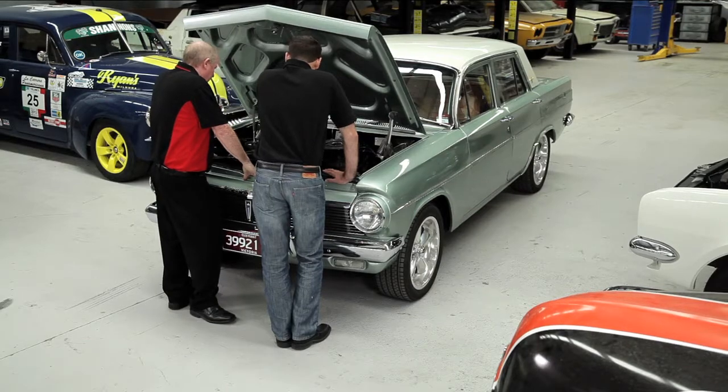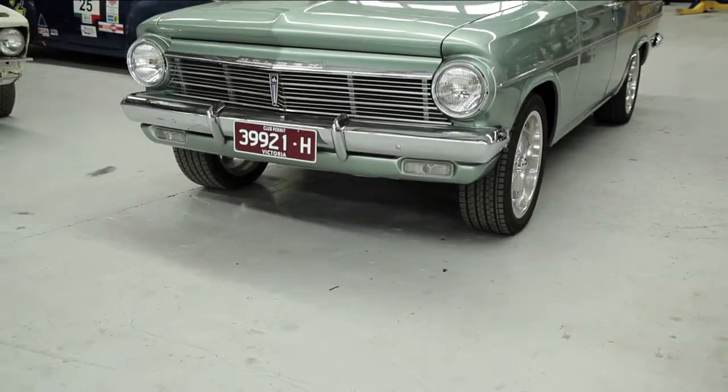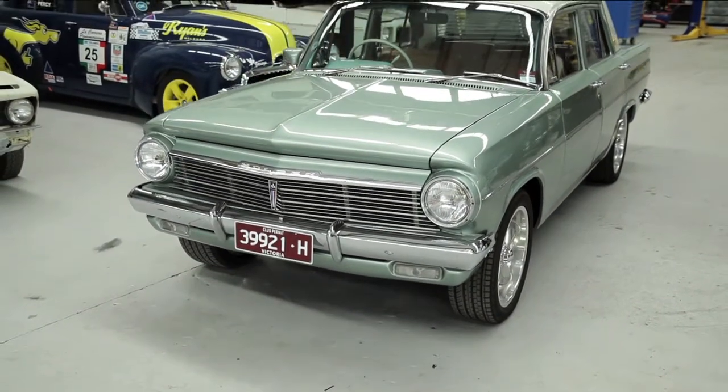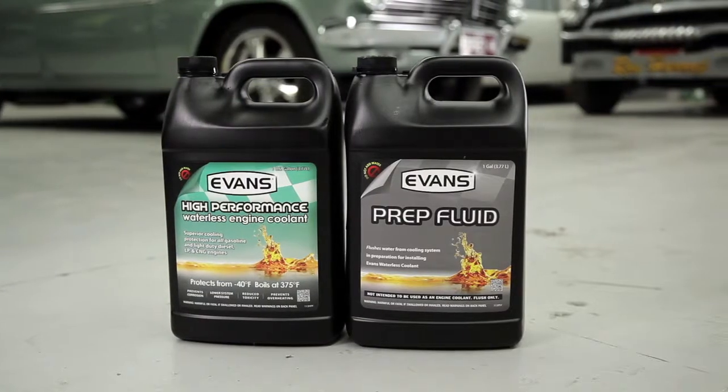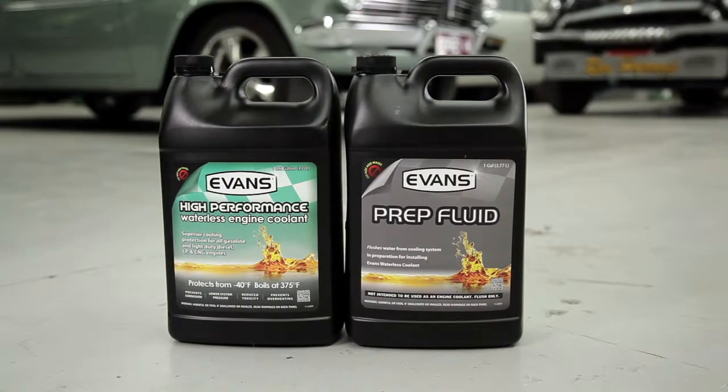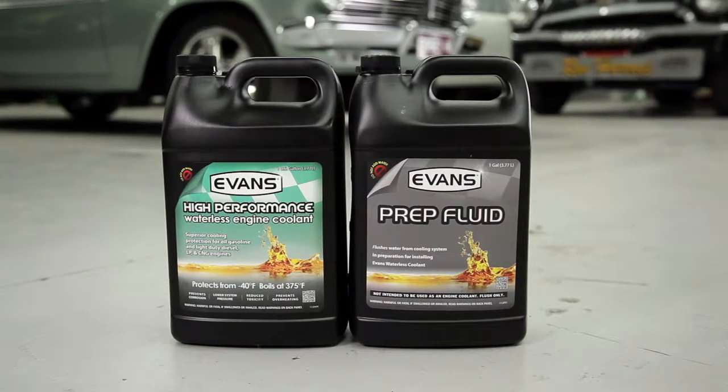There have been some major corrosion issues and also some overheating issues, so we're going to be installing Evans into the cooling system and preventing any further issues from happening in the future. With classic cars, they sit idle for long periods of time and water in the systems just doesn't quite cut it these days. We're looking for a product that can keep the cars cooler, look after the engine and all of the cooling system, and it's a lifetime product so people aren't constantly having to replace it. I can only see pluses.